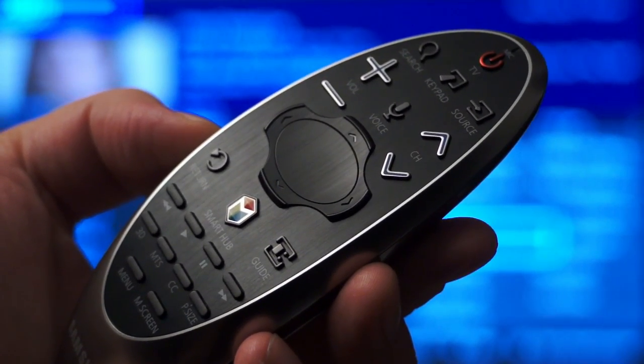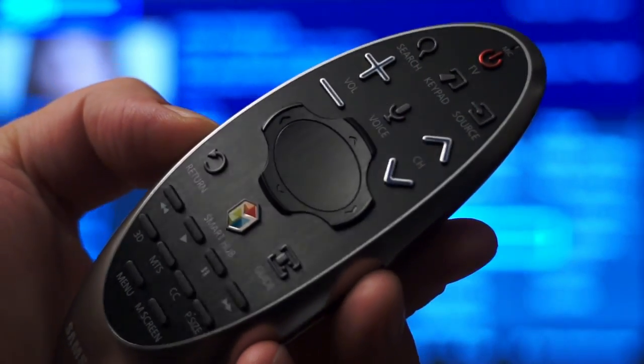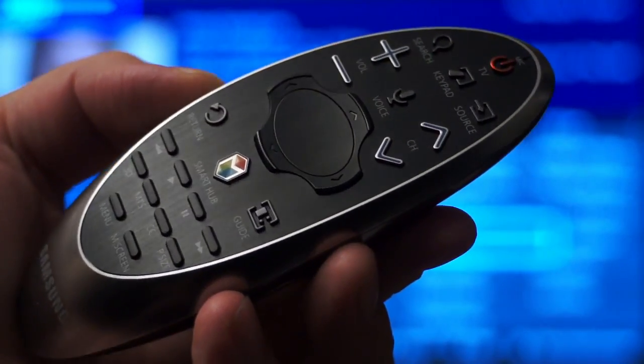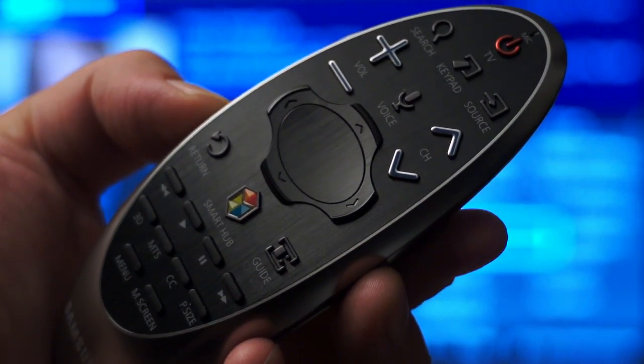Hi everyone, this is the Samsung Smart Control Remote. Samsung is including this remote with its premium 2014 televisions, and I'm using it with the Samsung HU8550 UHD TV that you see in the background.